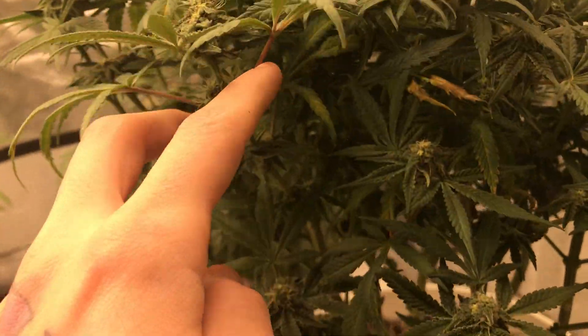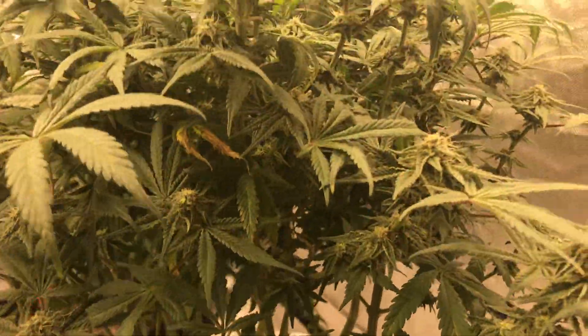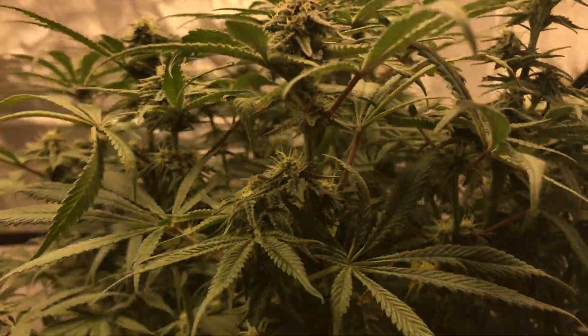This one still had that cow mag deficiency, but like I said I bought that stuff yesterday, top fed it, so give it a few days and she should be kicking nice and well. Minus some leaves, she still looks happy, but she's definitely far behind on budding.